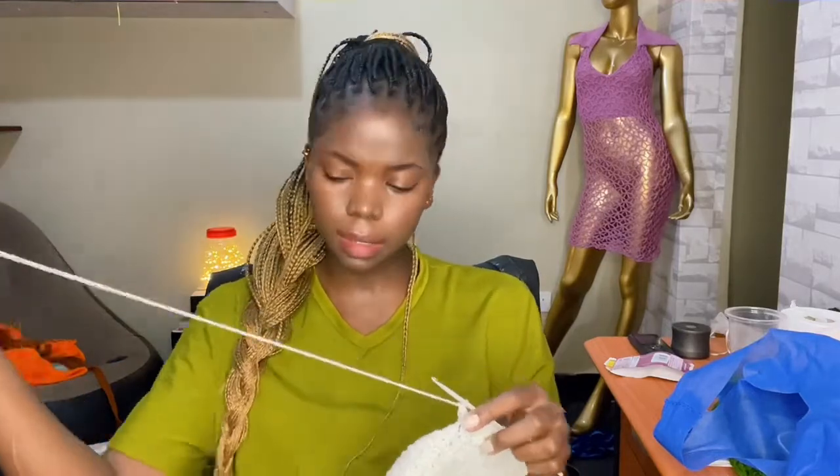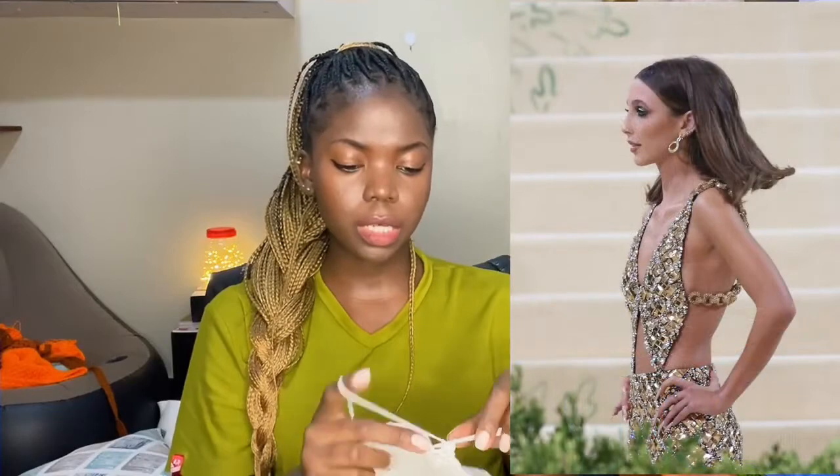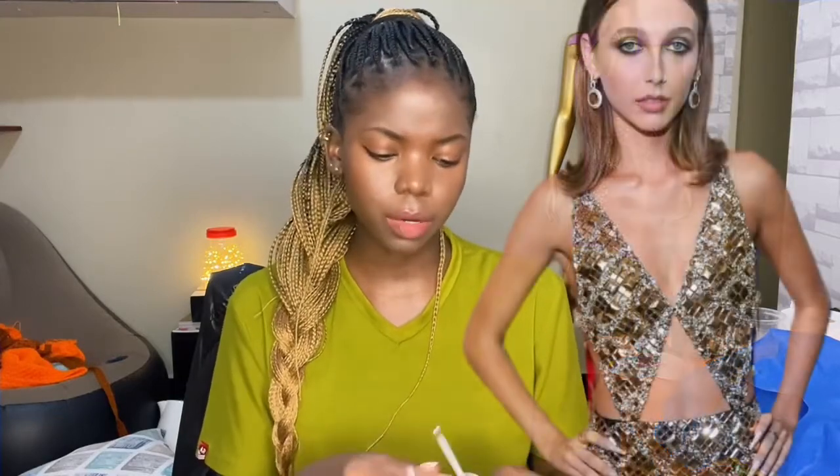When I saw this dress at the Met Gala I fell in love with it. I really felt like the construction was really easy and could be recreated in crochet and even made better. There are so many things that I loved about this dress, but also there are some things that I didn't like. The things I loved were first of all the construction — it was really easy and could be recreated easily — and the dress was simple but nice.